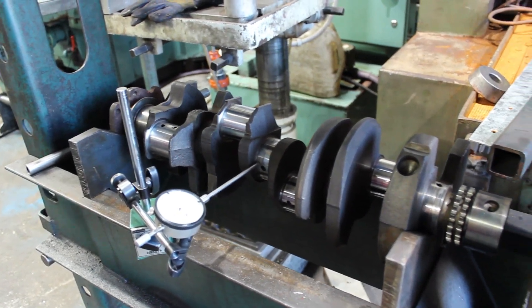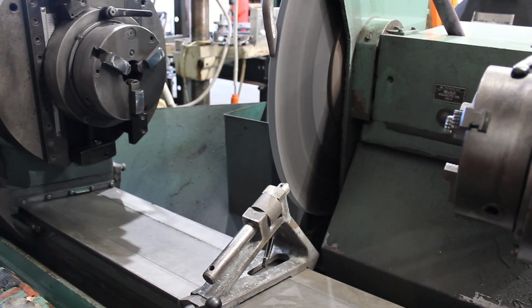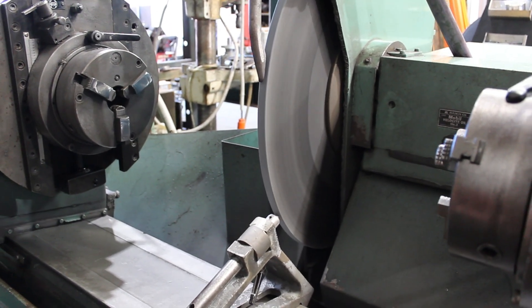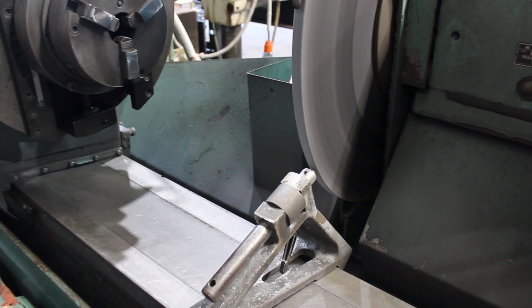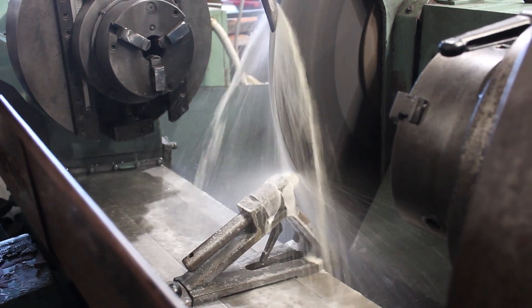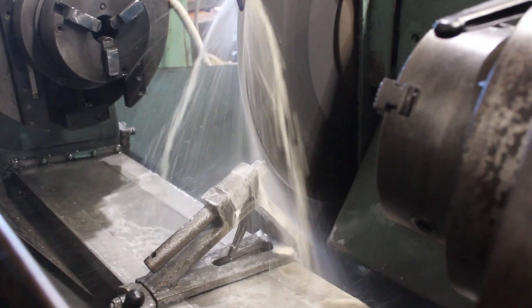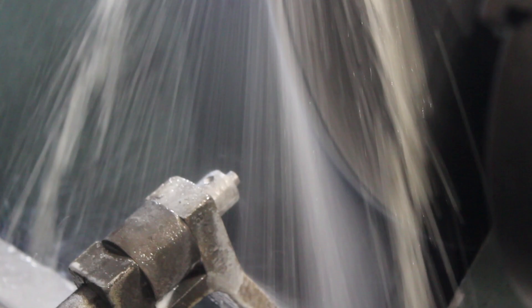Alright, let's get it set up in the machine. We're just going to dress the front of the wheel, give it a light dress before we start grinding just to make sure everything's nice and good. Just get it as close as I can before it touches and then we'll get some shields up so we can get the coolant going. Just a light dress off and now we're ready to set the crank up.